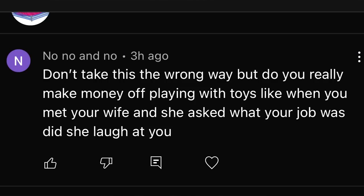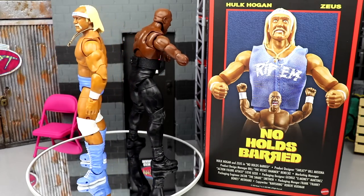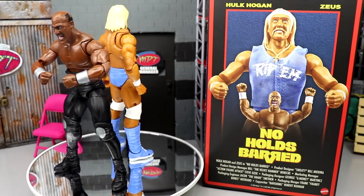Today's shoutout goes to a commenter who asked: 'Do you really make money playing with toys? When you met your wife, did she laugh at you?' I've been with my wife since I was 13, so she's been around since day one — before I even had the channel idea. She's a very supportive wife. If a girl laughs at you for what you do to make money, she ain't the one for you. Thanks for watching — let me know if you're grabbing this set, and I'll see you guys next time. Have a blessed day!